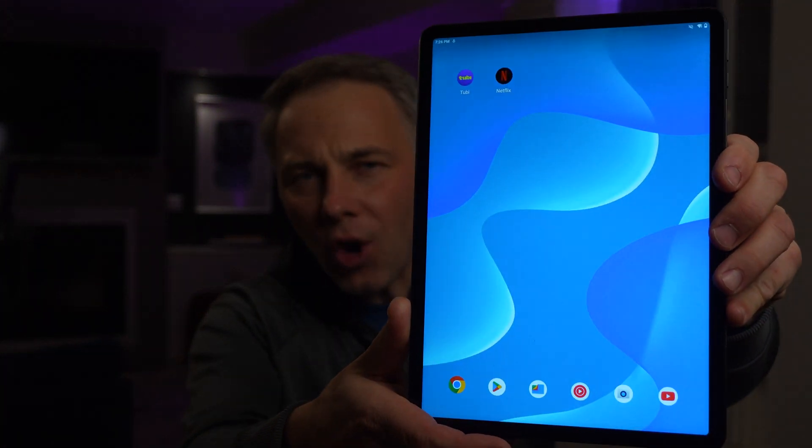An 11-inch tablet for 130 bucks — I know what you're thinking, this thing's got to be a piece of junk. I was thinking the same thing, but I was actually a little surprised.